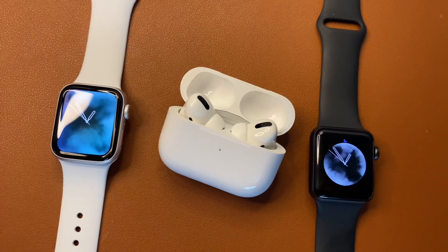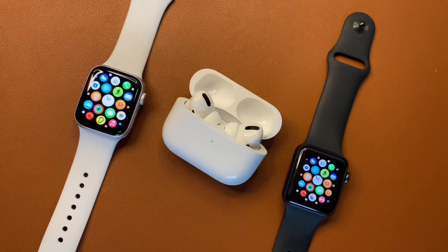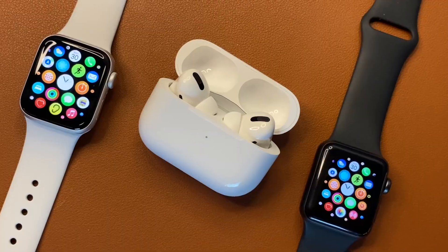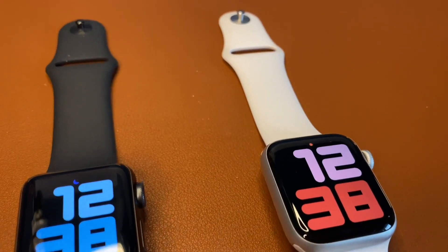If you're deciding between the Series 3 and the SE, the choice really comes down to the speed and the screen size. If you don't mind shelling out a bit more cash for updated screen technology and a new chip, the SE would be the best buy. If you're looking for the basic Apple Watch experience with all the great features, then the Series 3 is the best buy.